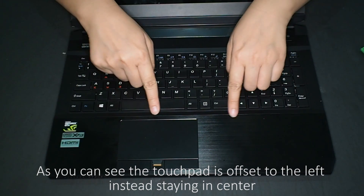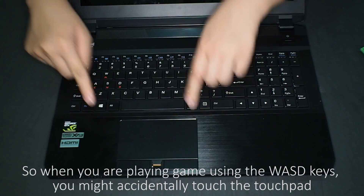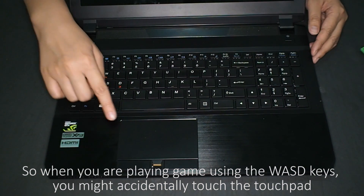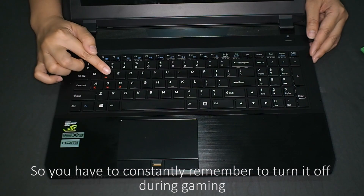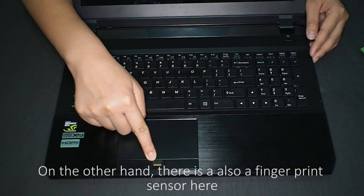As you can see, the touchpad is offset to the left instead of staying in the center. So when you are playing a game using the WASD keys, you may accidentally touch the touchpad, so you have to constantly remember to turn it off during gaming. On the other hand, there's also a fingerprint sensor here.